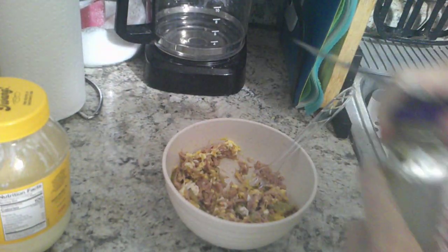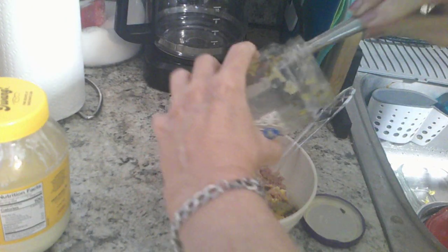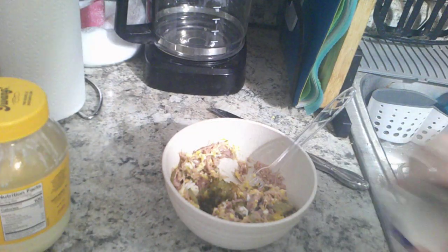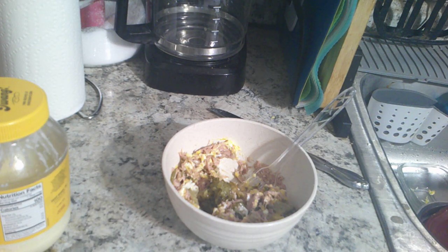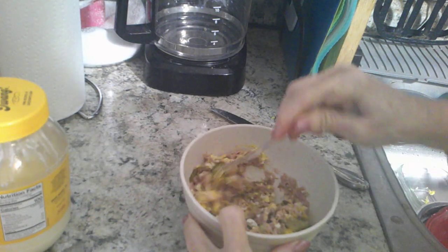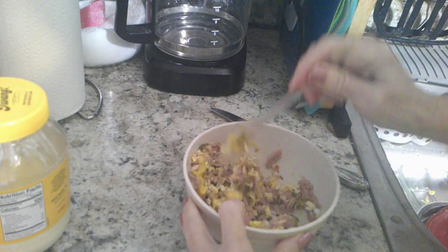Then she would take a bit of sweet relish and put in — she would say — about a quarter of a teaspoon of sweet relish. That is that. And we mix it up again.